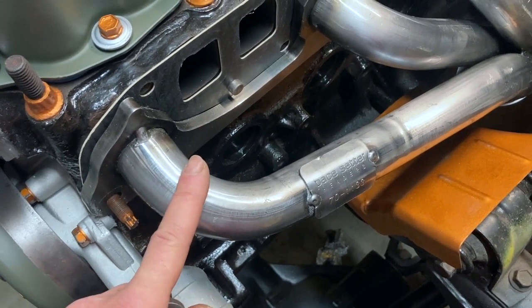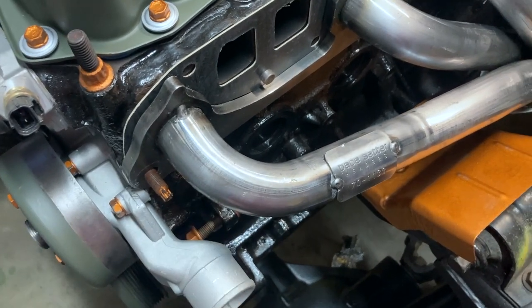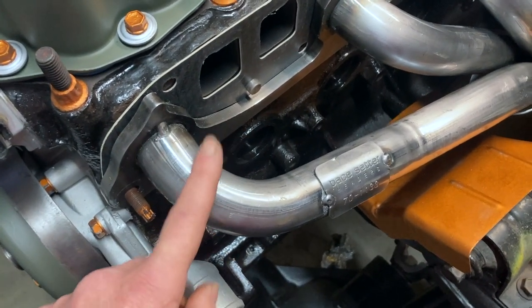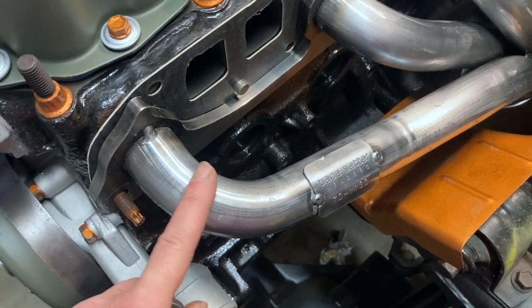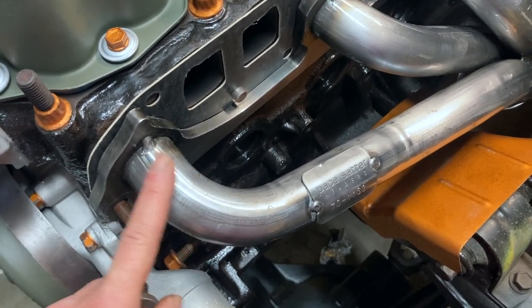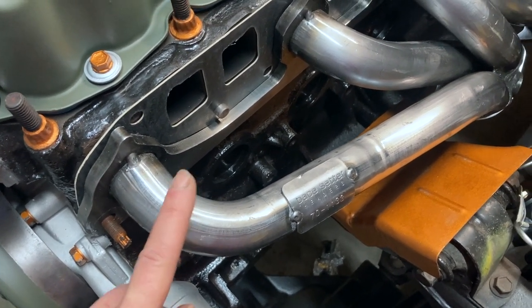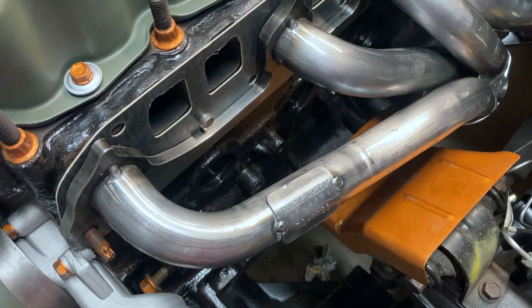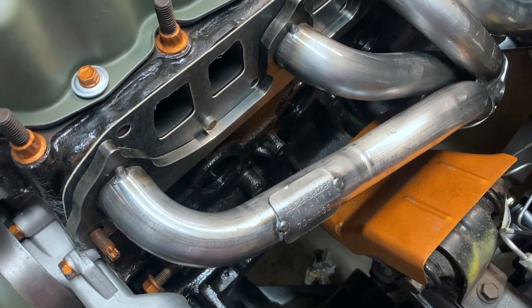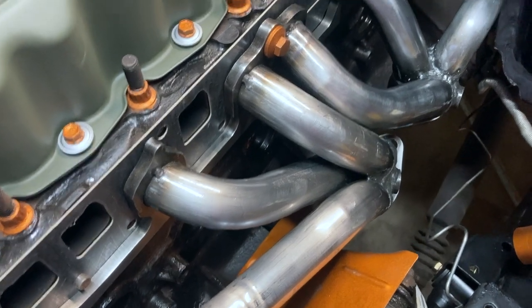I did call Pace Setters and talked to a nice gentleman, and he said he's never had an issue. So maybe whoever assembled this particular header — because they are assembled by hand, not machine-made — didn't bend this pipe the right way, and that could be the issue. You can call them up, but that's what they told me. I didn't want to send it back, so I just took care of the issue myself.